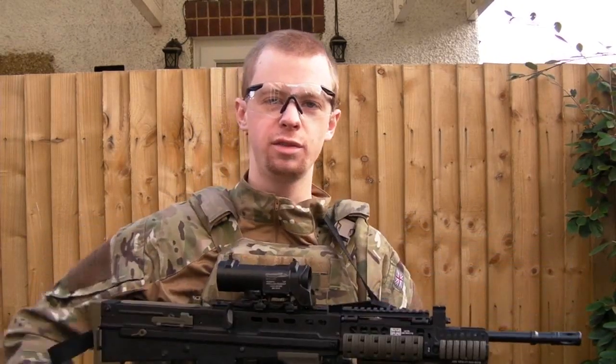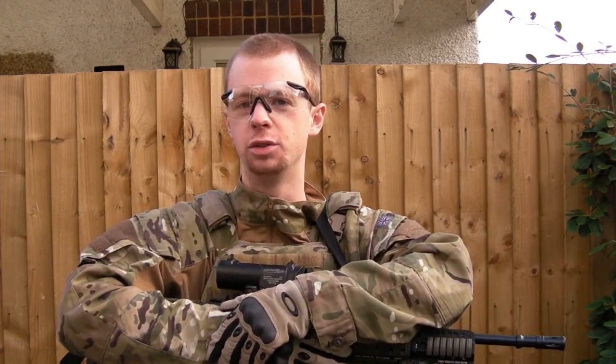Today I've got my ICS-L85 AEG, and I've had this for years actually — bought it when they very first came out on the market, but I've never really used it much.